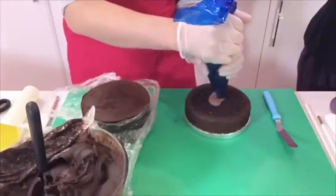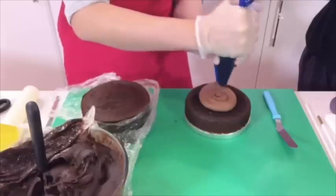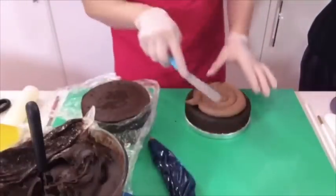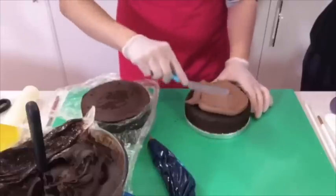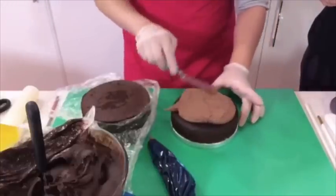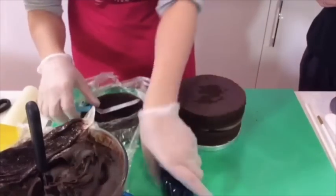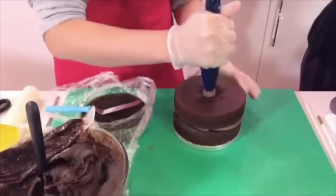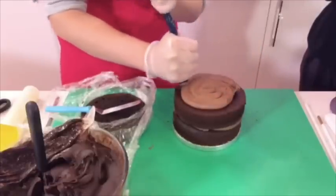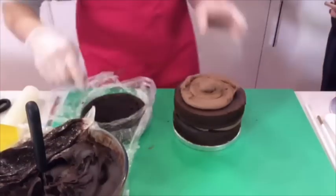I'm going to pop a little blob of ganache on the board to stop it rolling, then take my buttercream in a piping bag. Just spread it on with your palette knife, then pop the second layer on and push it down a bit so it squishes out any air. Then go in with the next layer. Start in the middle and squeeze it out.